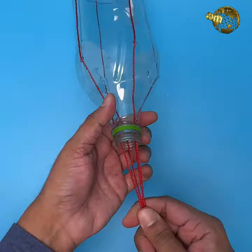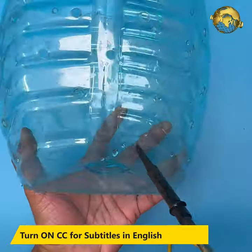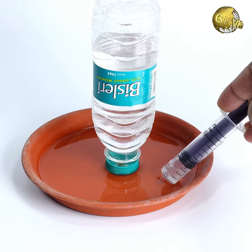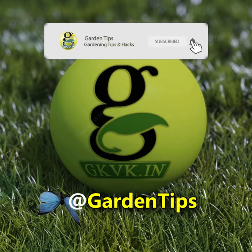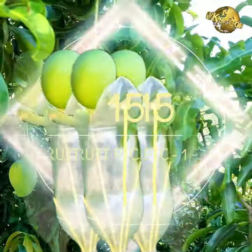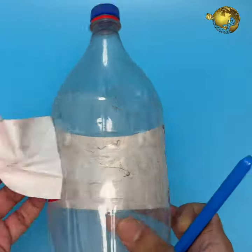In today's episode we'll show you 15 mind-blowing gardening hacks by recycling some old plastic bottles. Please watch it till the end. At number 15: Fruit Picker Model 1. Take a 2-liter plastic bottle and remove any labels or stickers on it.